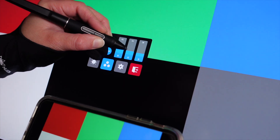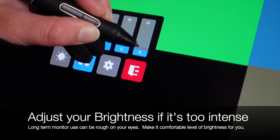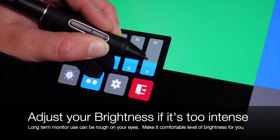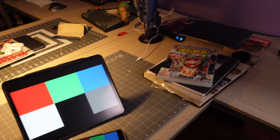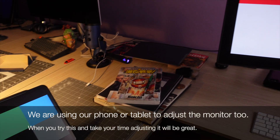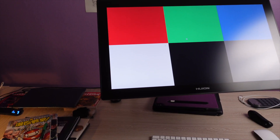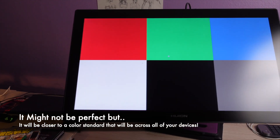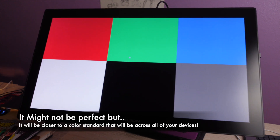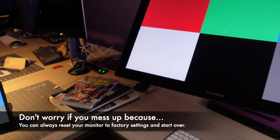Once you get the colors as close as possible, feel free to lower the brightness of the monitor if it is too intense. Long-term use of monitors can be really rough on your eyes, so please make sure it is at a comfortable level of brightness. We are essentially using the phone or tablet to match the screen or monitor to. It might not be absolutely perfect but it will be closer to a color standard that will be across all of your devices. If you get flustered and it gets all messed up, you can always reset the monitor to factory settings and start over.